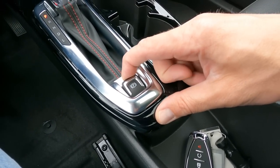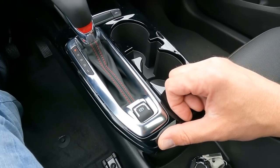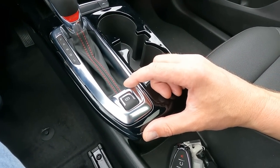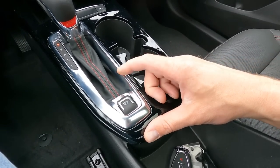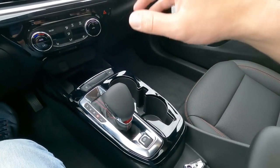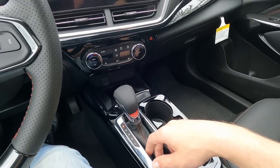You do have an electronic park brake. Pull that to set it; to release it, press down with your foot on the brake pedal. Now if you forget to release it and go into drive, the minute you engage drive and feel that tug, it releases itself — so you won't have to worry about driving with the electric brake on.